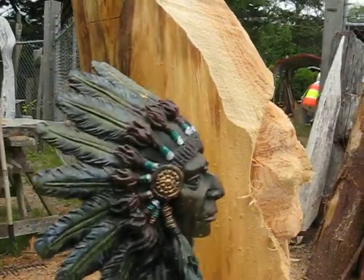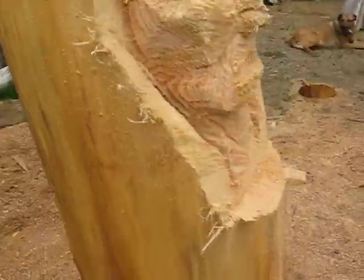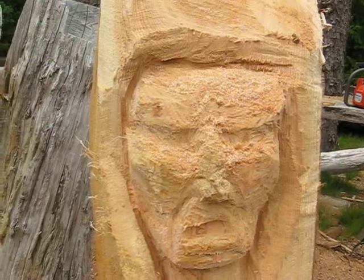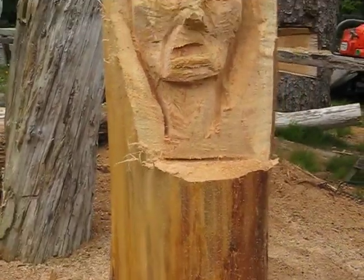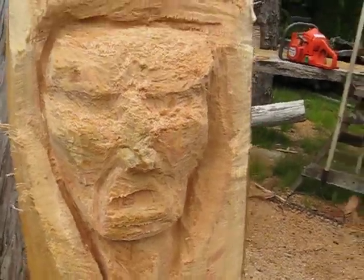But he's going to have a cool headdress. I'm going to make him have some neat feathers and bring his neck down in the front and give him some braids, I think. He'll turn out pretty good. There you go. Hope you're enjoying this.